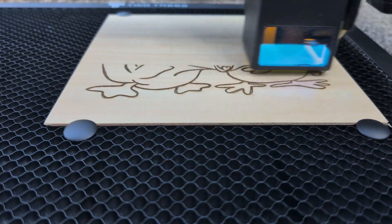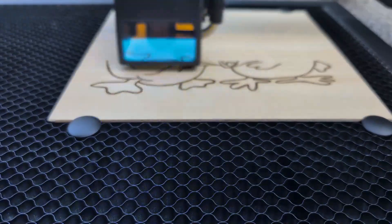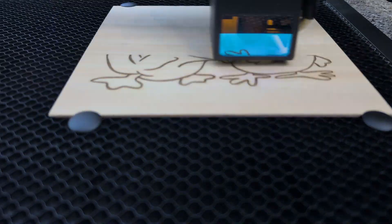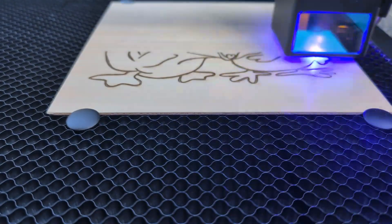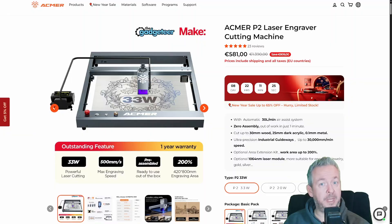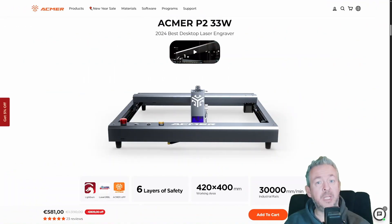Including wood cutting, photo engraving, cork coasters, leather patches, and acrylic engraving. I also talk about workflow limitations because those matter way more than the spec sheet. Before we even touch on unboxing, we need to talk about safety.